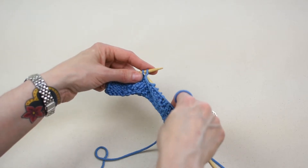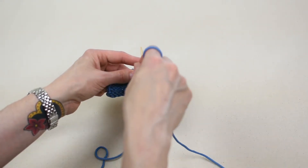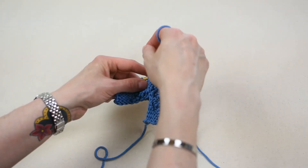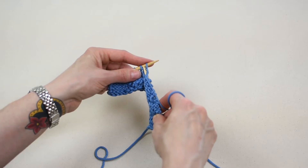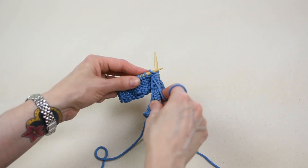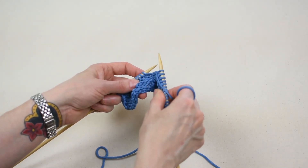Again, insert the right needle into the space below the first stitch purlwise. Complete the purl stitch as you normally would. Bring the yarn around the top of the right needle from right to left. Push the yarn through the hole with the right needle. Use the right needle to slide the stitch completely off the left needle to create one purl stitch on the right needle.